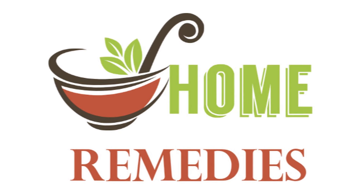Today, we will talk about a very important topic: how can you dissolve your kidney stones naturally? Today, we will share a very important home remedy.